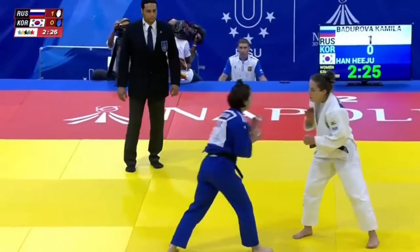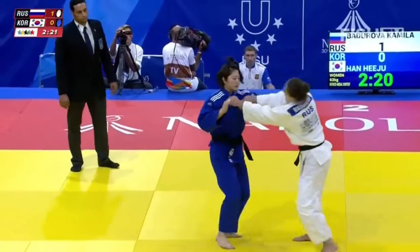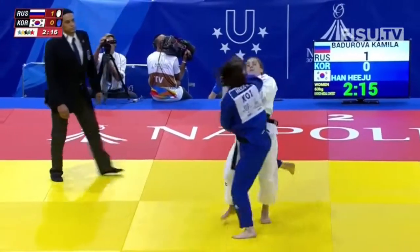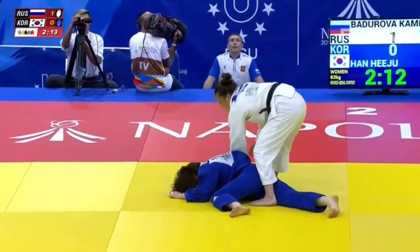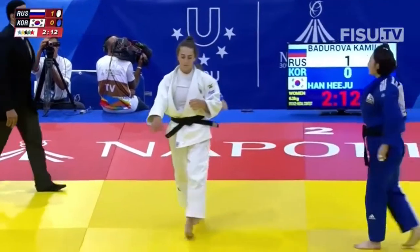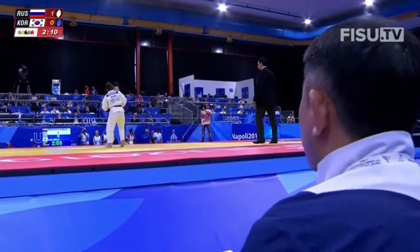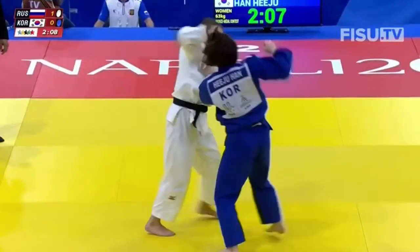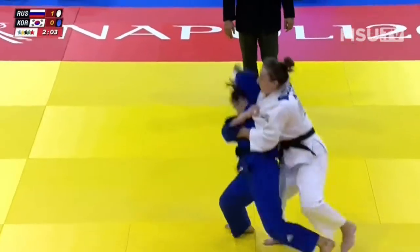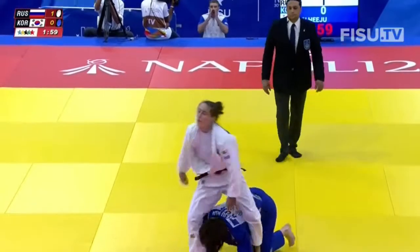The judokas here are often fighting each other for the very first time, so unless they've managed to watch some of the earlier fights, it's not until they get on the mat that they know what the opponent's strength is and what they have to avoid. And now Han really has to do everything she can to turn the tables.